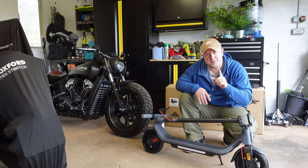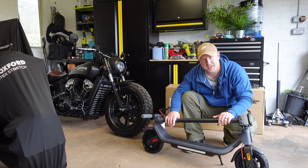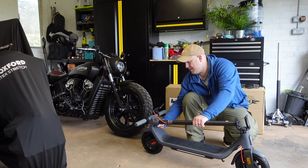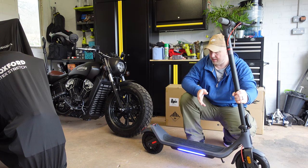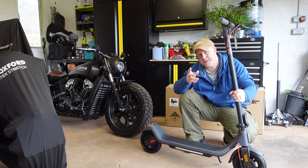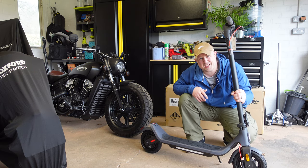Something else that's pretty cool about the lock mechanism: not only does it prevent someone from using the scooter, but when you try to physically move it, the lights start flashing and it actually provides resistance — the motor locks to stop the wheel from turning freely. Someone would have to push against that resistance, and it flashes the rear lights and side lights to indicate something is wrong. It's a really cool anti-theft feature.